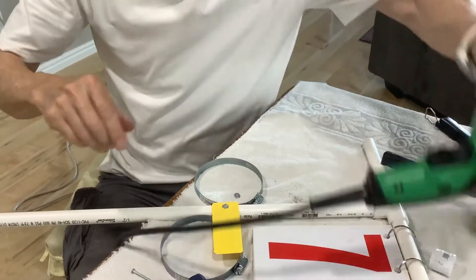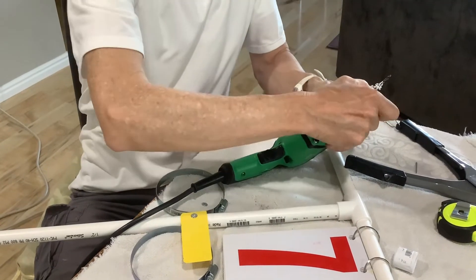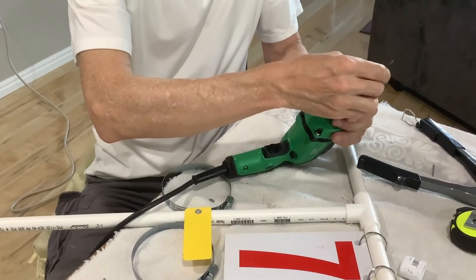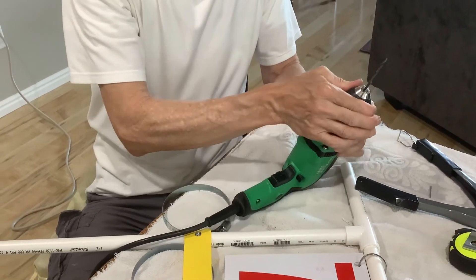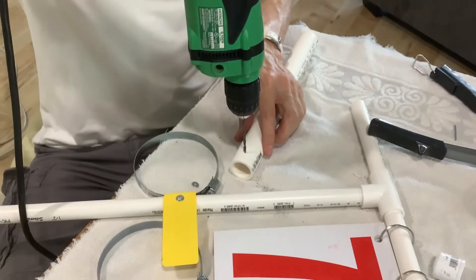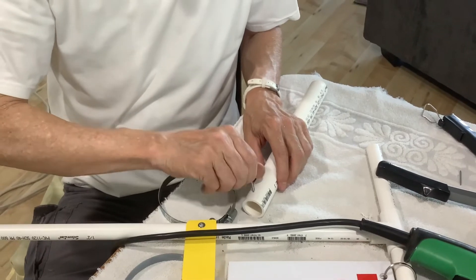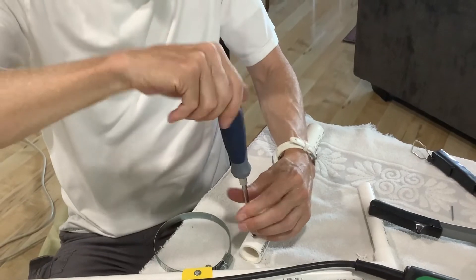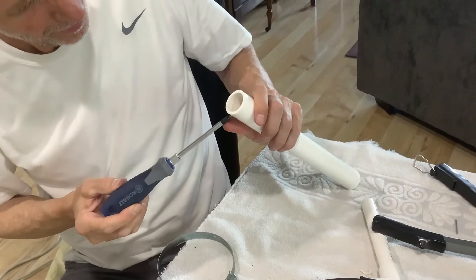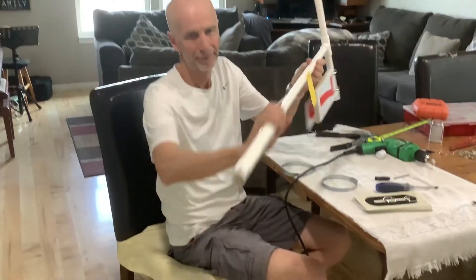The next thing we're going to do is drill a hole and put our set screw in — ouch, that hurt. This keeps our scorecard stuff from sliding down through the hole. So we're going to put this in our one-inch pipe — doesn't have to be precise, just up a little ways. And there we go — that's on the bottom side.